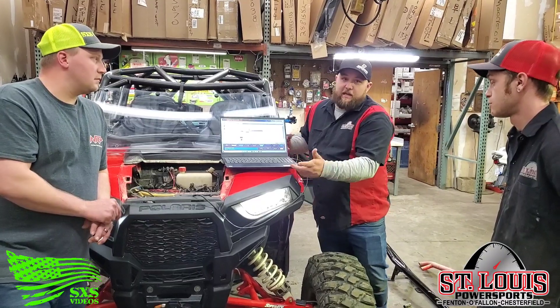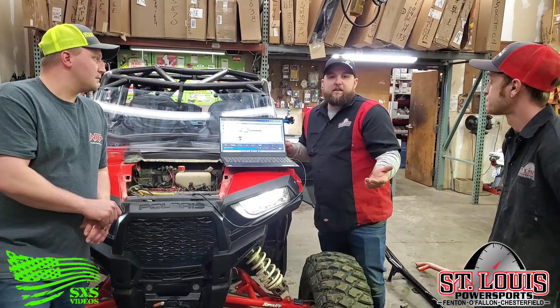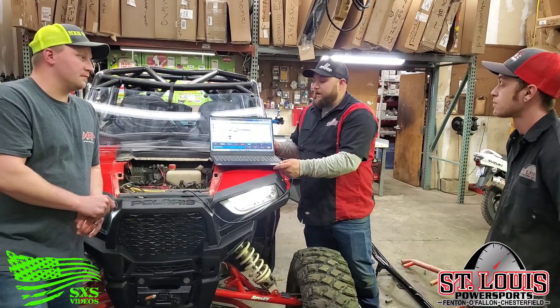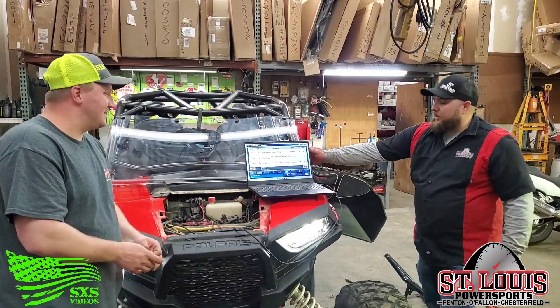So that's one more reason to come to St. Louis Power Sports because they have this technology here. But we can also do this with Kawasaki, K&Ms, and Suzukis — so if you guys have one of those other makes and models, we're definitely offering diagnostic services for those machines as well.